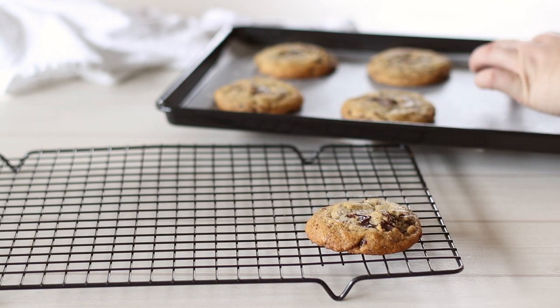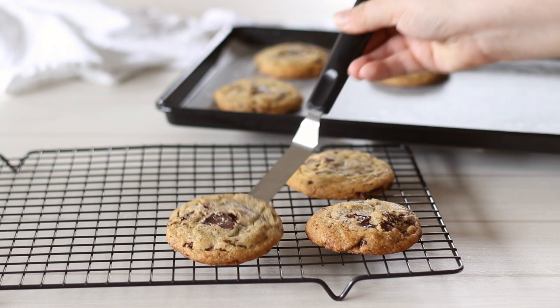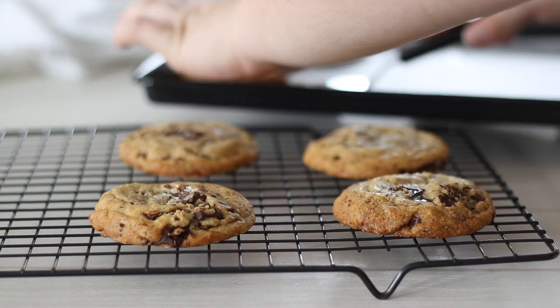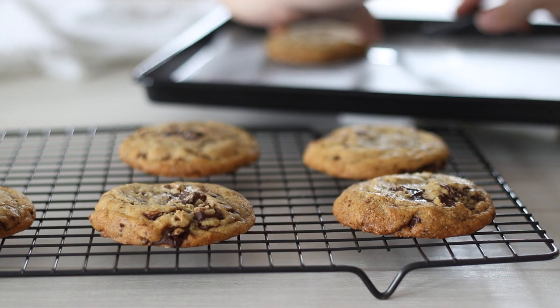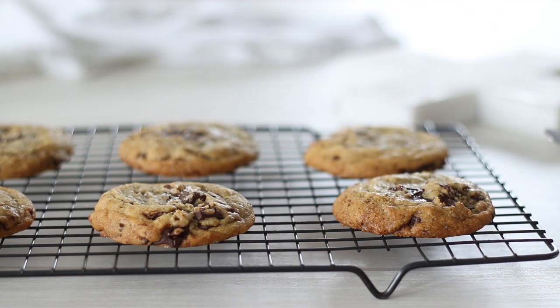Remove the cookies from the oven — they will be puffy but will start to fall as they cool. Leave them for about 5 minutes on the baking sheet before transferring to a wire rack to cool completely. They're most delicious still warm out of the oven, so just leave them to cool long enough that you don't burn your fingers. The cookies will last about 3 days in an airtight container, but like most baking they are freshest and best the day you bake them.